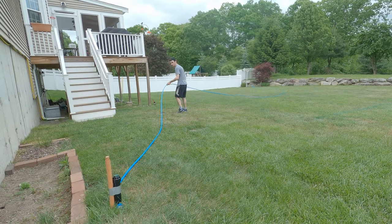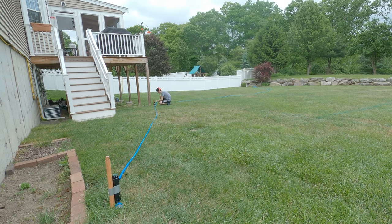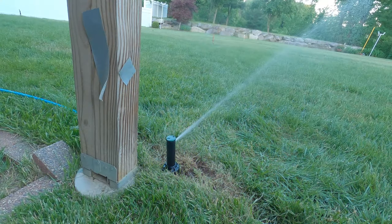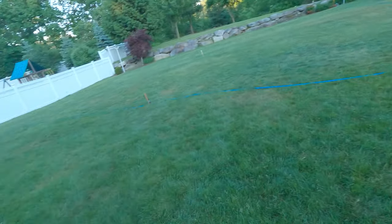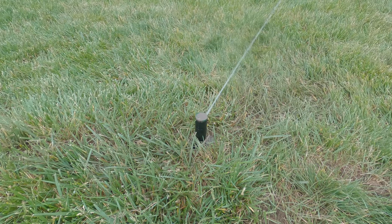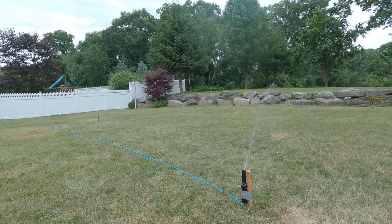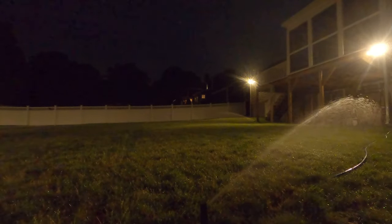That will pretty much conclude part one of the DIY in-ground sprinkler system install. Thank you all for watching — this video not only took a while to film and put together, but I spent the last month on and off editing it. I would definitely recommend anyone that wants to do this to use a trenching machine, as that would have saved me a ton of time. But if you're in no rush, you can absolutely do it the way I did it — minus the mallet of course. Look out for part two where I install zone two, and part three where I install my PVC splitter and the three-quarter inch PVC pipes. Thanks again and peace.